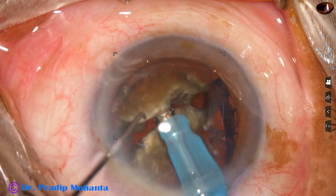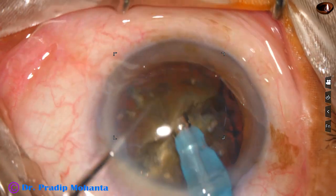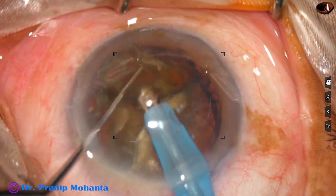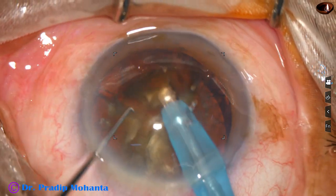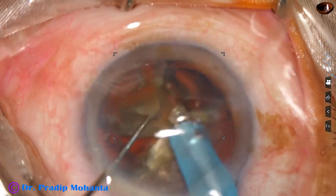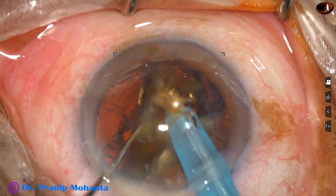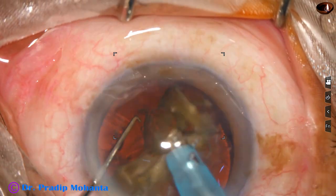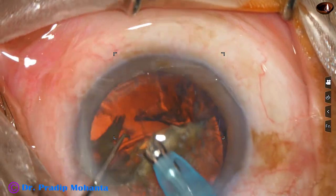Now one hemi-nucleus is subdivided into two large fragments. Each triangular fragment is tilted and emulsification is started from its apex. Once these two fragments are emulsified, we will go to the other hemi-nucleus.